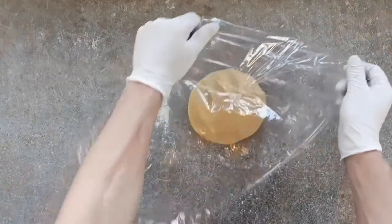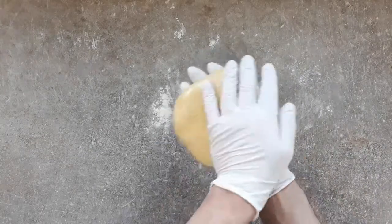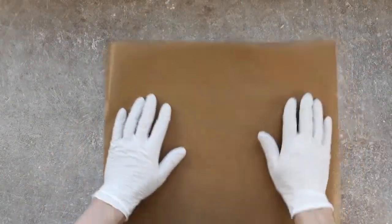So now that we've brought all that together, we're going to get it in the old emballage plastique — cling film — and stick it in the frigo for about une demi-heure, half an hour. And when it's had a chance to relax, we're going to roll it out.